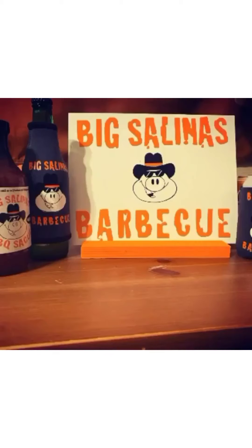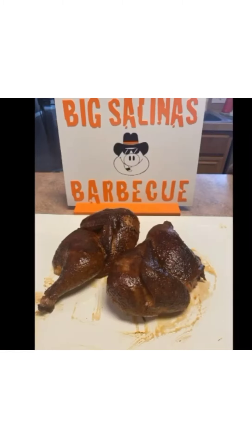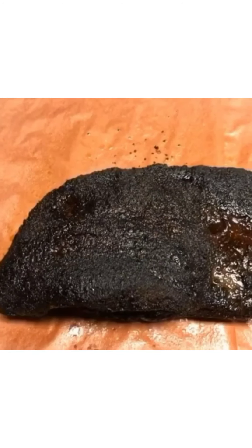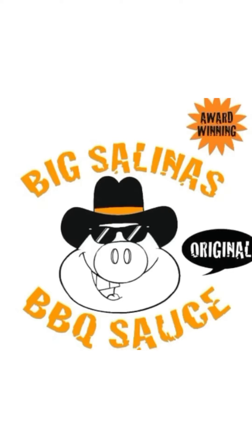What's up everyone, this is Randy with Big Salinas BBQ. Today we are going to talk about the process of getting your barbecue sauce bottled. I've been getting a lot of questions on what goes into getting your barbecue sauce bottled, so that's what we're going to talk about.